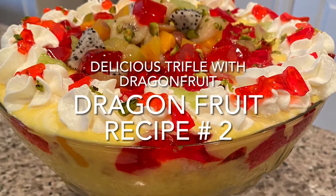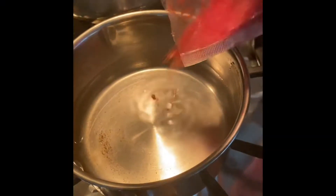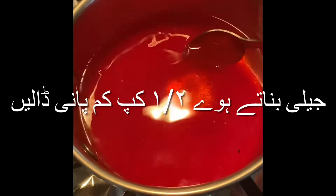Hi friends, today we're going to be starting the second recipe in the dragon fruit little series we have going on, and it'll be a delicious dragon fruit trifle. So to start, we're going to want to work on the jelly that we're going to add.